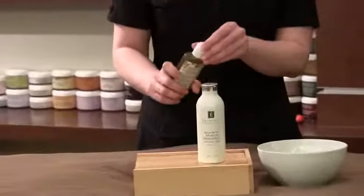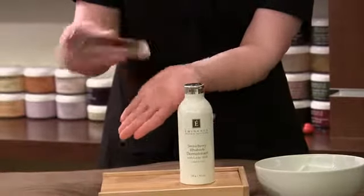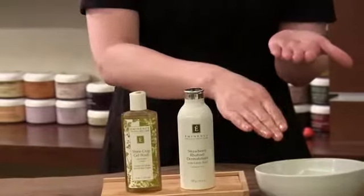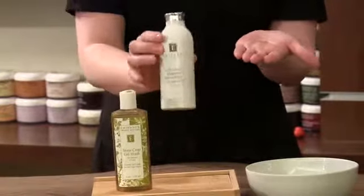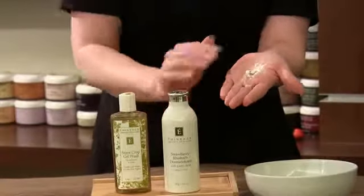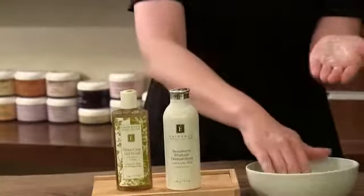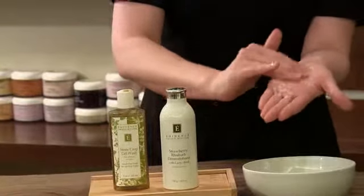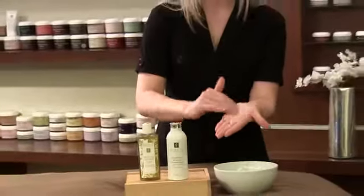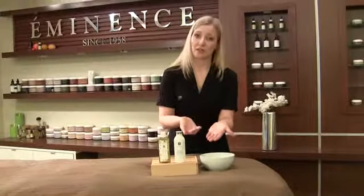All you need to do is always start with the cleanser first. Take the Stonecrop Gel Wash — about the size of a nickel will do the job — and then instead of doing your dilution right away, add the Dermafoliant powder; just a couple of good shakes will do it. Start to mix them together, then add a little bit of water, which gives you the consistency you're looking for. The more water you add, the lighter the granule exfoliation will be, and the less you add, the more aggressive it will be.